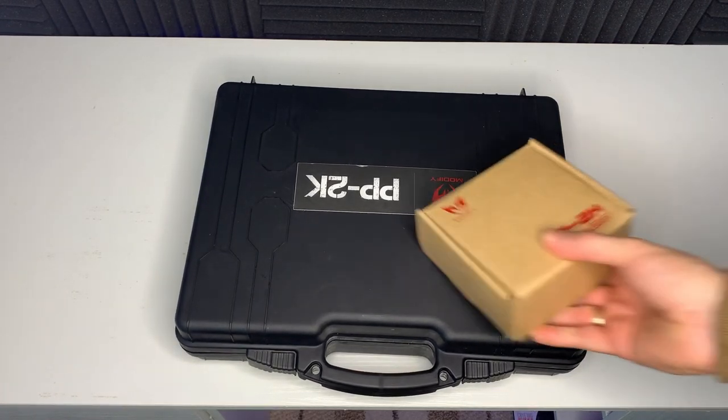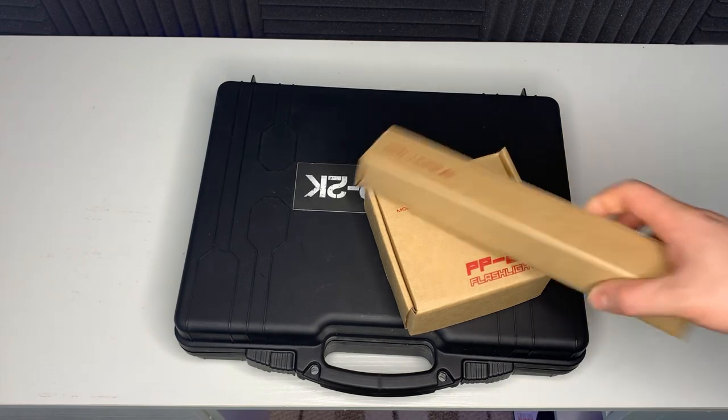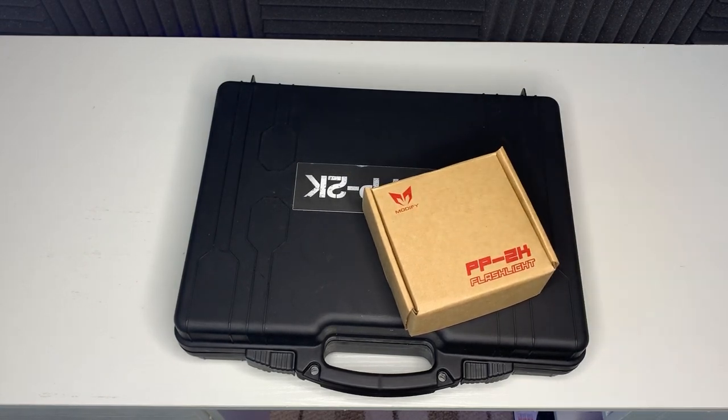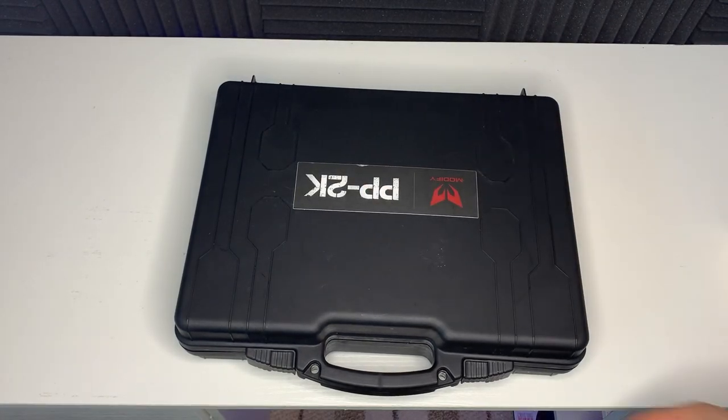So this is how your PP2K will arrive — it comes in a nice plastic box. I also got some of the accessories: the flashlight, the suppressor, and I also ordered a couple of mags — some 50-round mags. Let's open this up and have a look at exactly what you get.